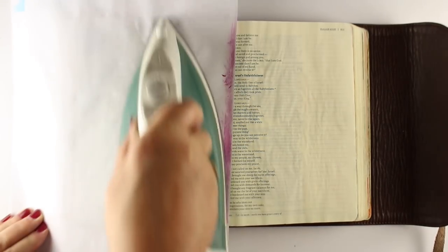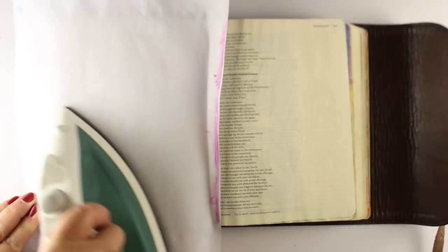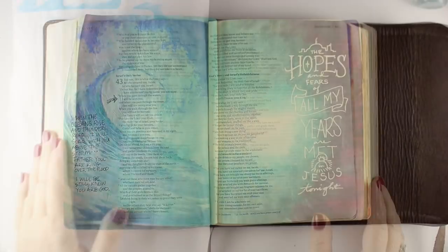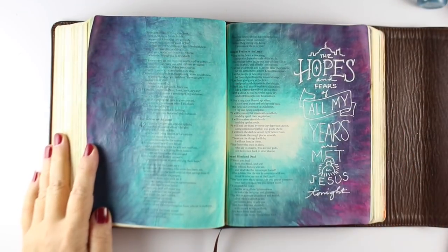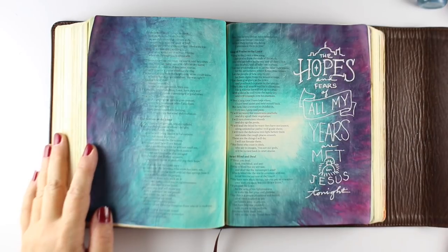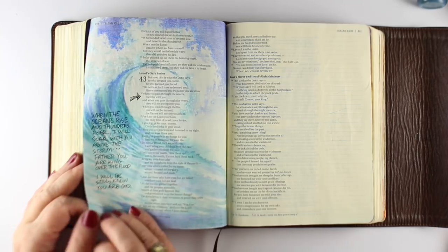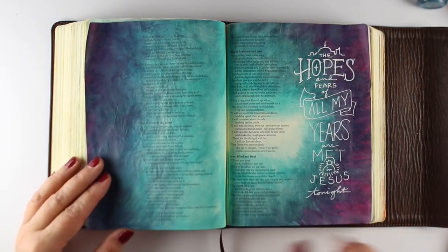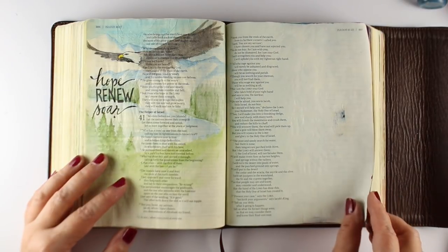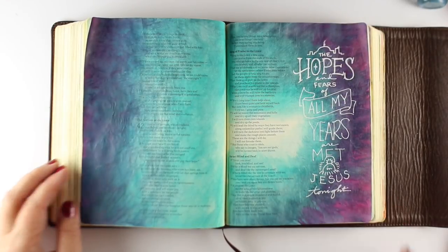I sandwiched those two sheets of paper after they're completely dry in between three sheets of regular computer paper, and you can see none of that paint went through. I did my lettering in white pen — I'll have that in the description below if you want to print it out and put it in your Bible. But you can journal whatever you'd like with whatever verse you want. There's my little spot of blue — see how tiny that is? No big deal. Easily fixable.